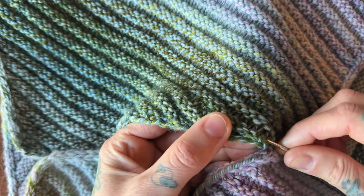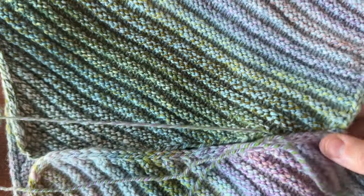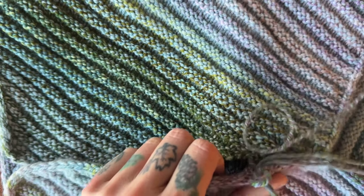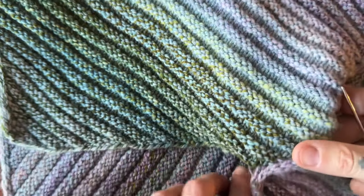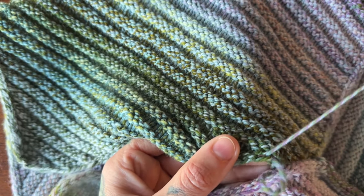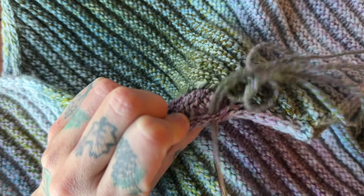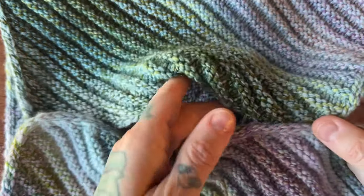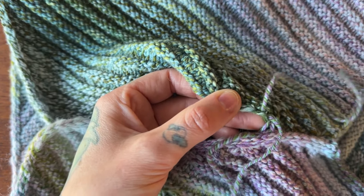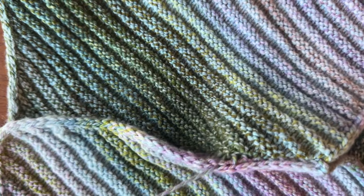If your yarn is especially fragile, you also have the option to use a different thread to seam, because you can't see it — so you could always use a stronger thread. But I just love keeping my tail attached so it's one less end to weave in. Going in the I-cord edge, to the other side, my selvedge. I'm just keeping that little selvedge stitch out, and then rotating my I-cord so I can see the back of it, going under that last stitch and pulling through. I'll show you one more and then we'll see how this is looking — going up my selvedge here, and then through my I-cord here. Let's give a little tug.